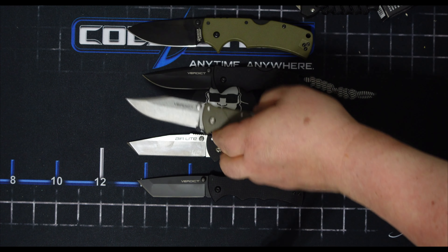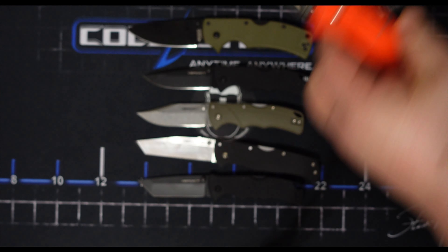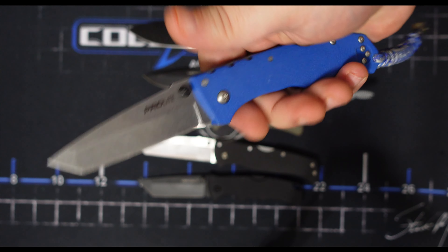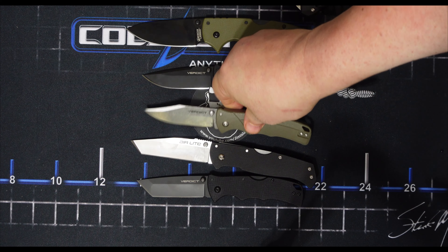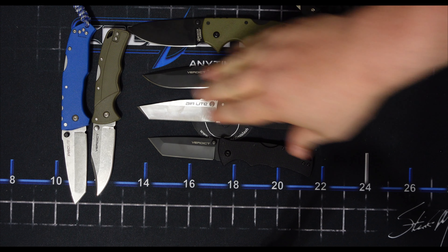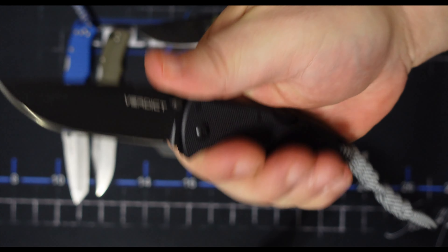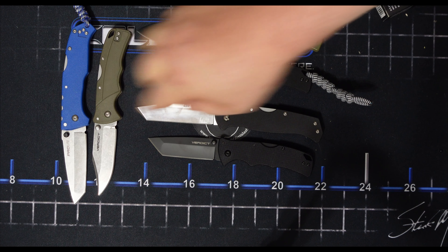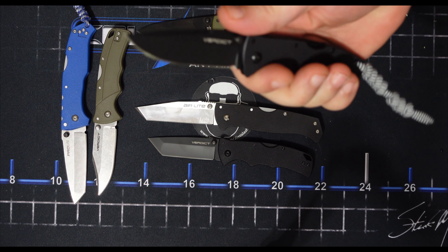But it's a completely different feeling knife. You can definitely feel that old-school Cold Steel feel with those G10 scales. So check those out — if you like the GFN Verdict, you're going to love this Verdict. It's almost like the perfect EDC. I don't know what more you'd want — super tough lock, super tough steel.